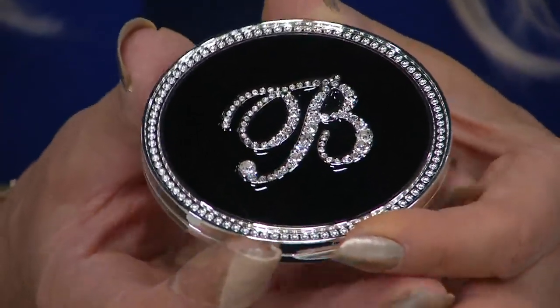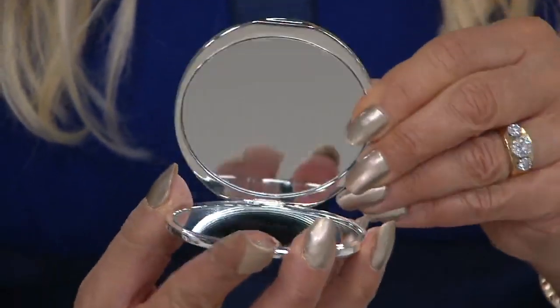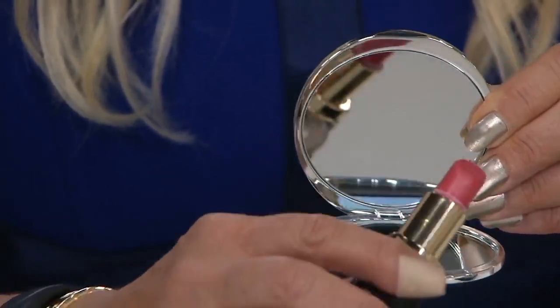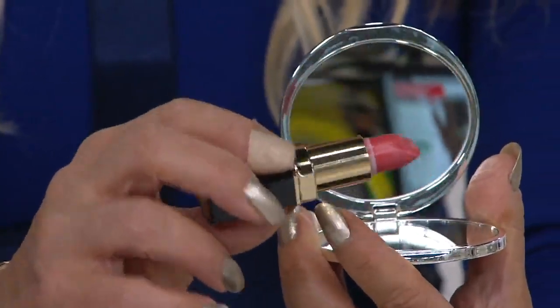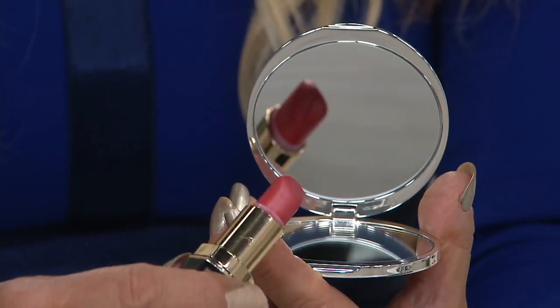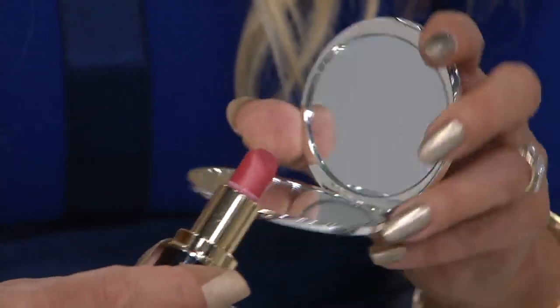Each one is a different initial and it's hand set. As I open this up, look at this. So on one side we're going to figure this out live with you. There's the magnifying — let me turn it over. Magnifying, see that? That lets you see the little feather lines in your lipstick or that one little hair that you couldn't find.